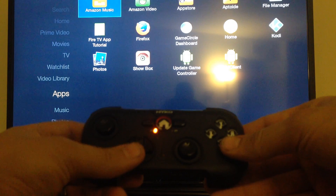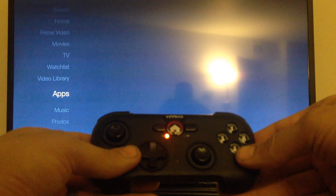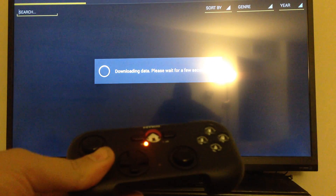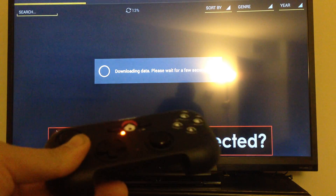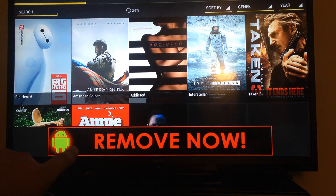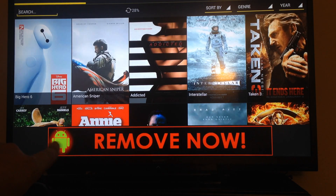Now if I go to my apps and go to something like Showbox — if you ever see that 'virus detected' message, that's an ad, it's not for real.